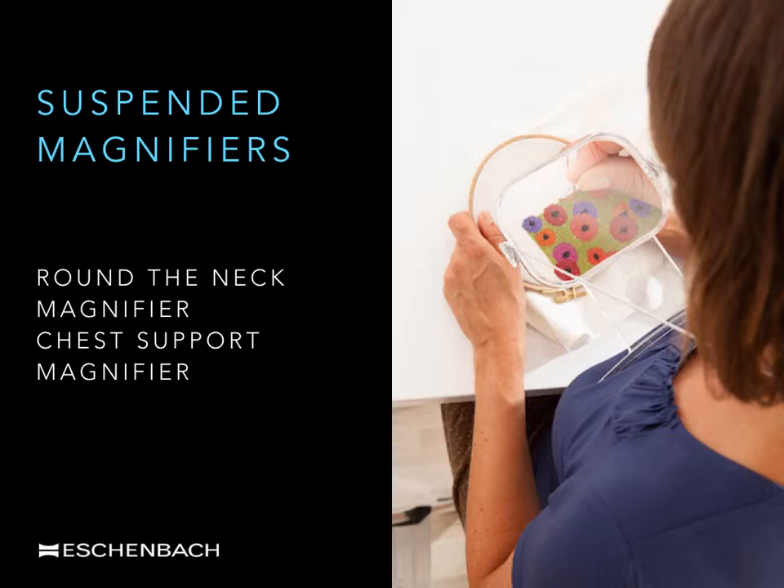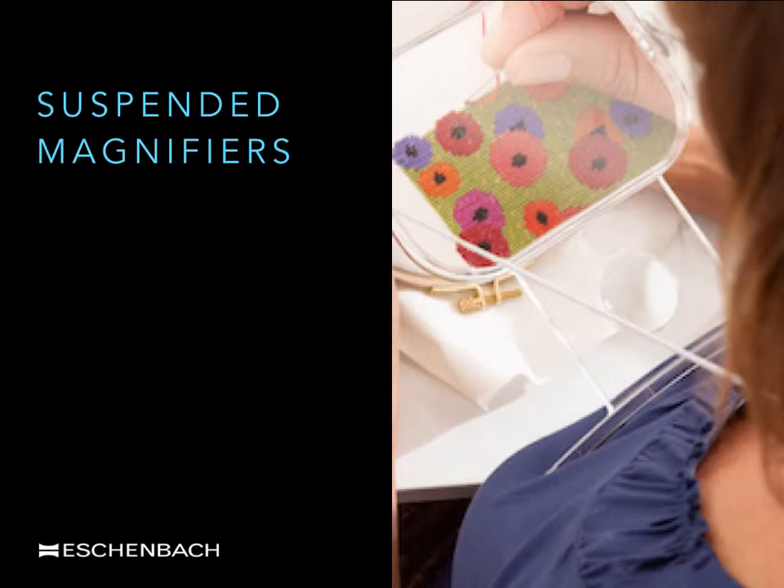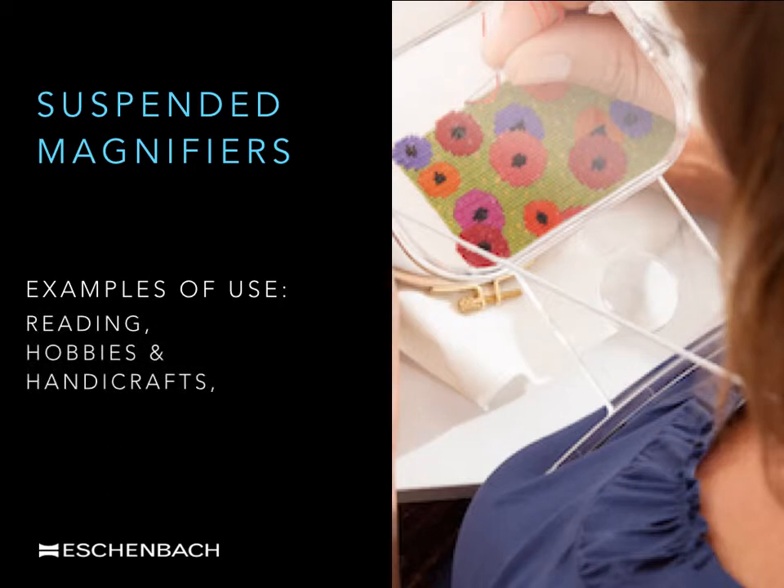Although there is only two times magnification in the main lens, the user benefits from the large lens diameter which offers a large field of view. When additional magnification is needed, there is a smaller four times lens insert available in the stem. This type of magnifier is particularly popular with those needing a hands-free solution for either reading or hobbies and handicrafts, as shown in the photograph.